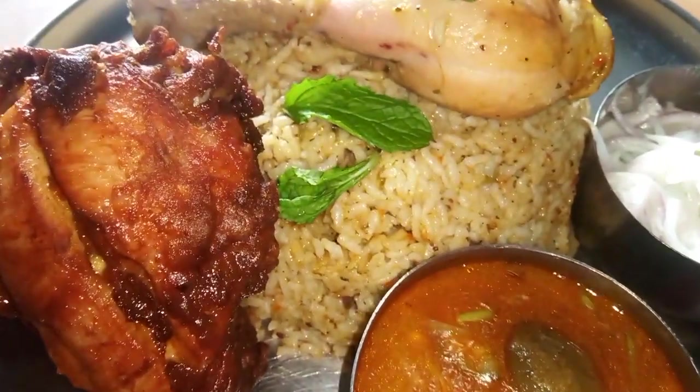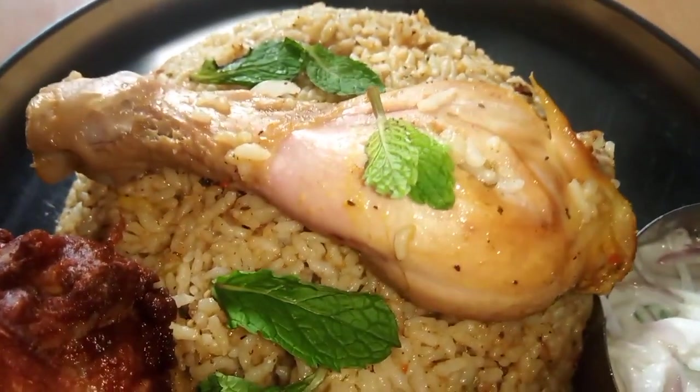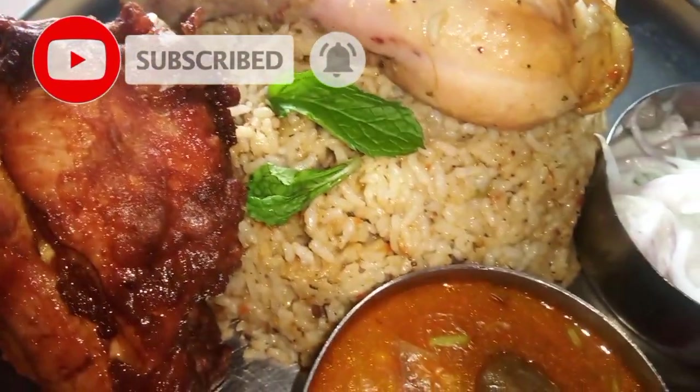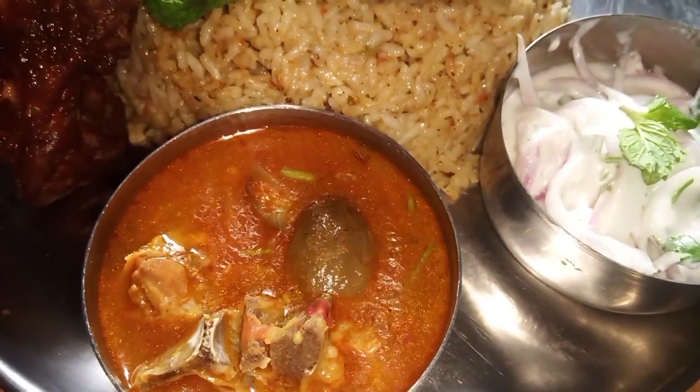How do we make chicken biryani? If you are watching our channel, subscribe to Mythu Samayel and click on the bell icon. You can make chicken biryani ready. Let's go to the video.